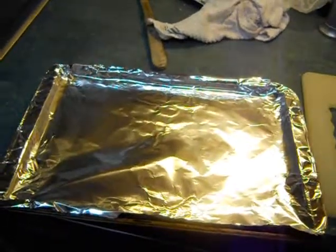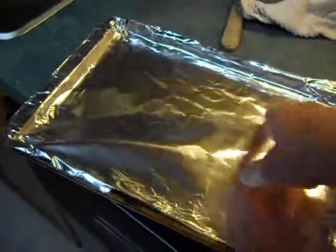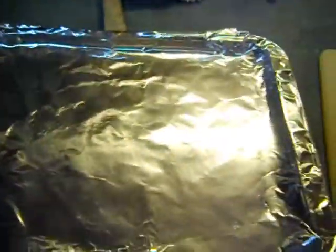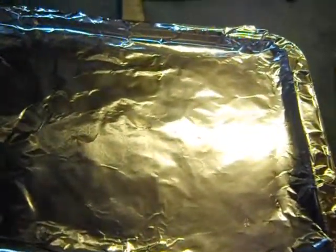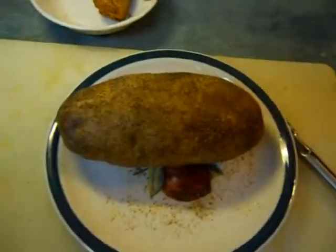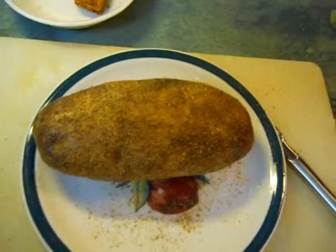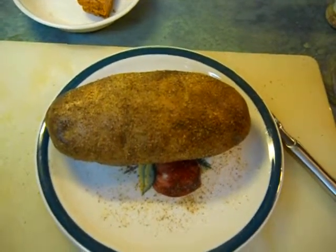I take this pan here and stick it on that bottom rack right there, and I put the potatoes on this rack. I'm only cooking one potato tonight, so if you cook a bunch, just use a bigger pan. Put foil on there because it's easier to clean up. Cook these things one hour to one hour and thirty minutes or so, then turn the heat off and just let them sit. They'll be great.